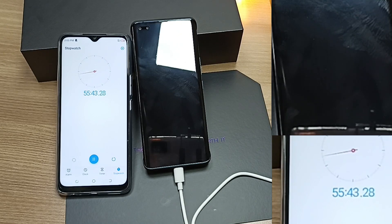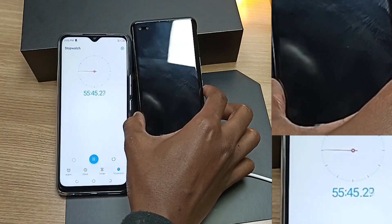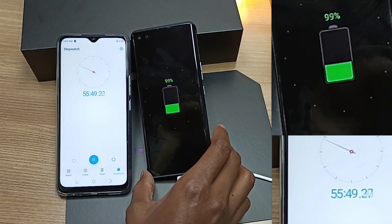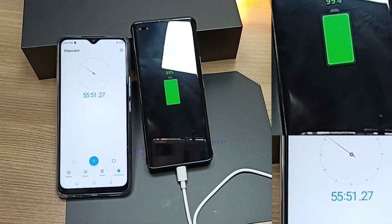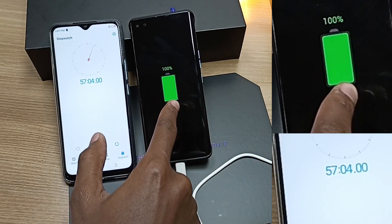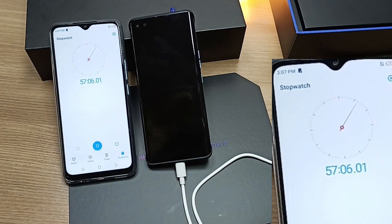Let's hope for less than 57 minutes — we're going to have 100% charge on the Tecno Phantom X. Finally, we're at 100%, slightly over 57 minutes.